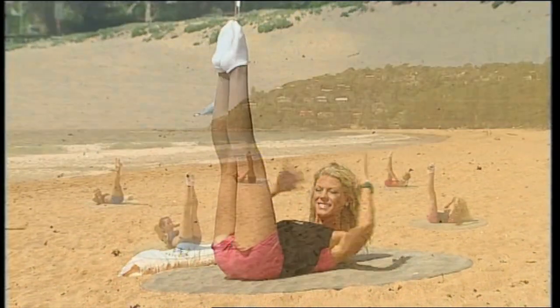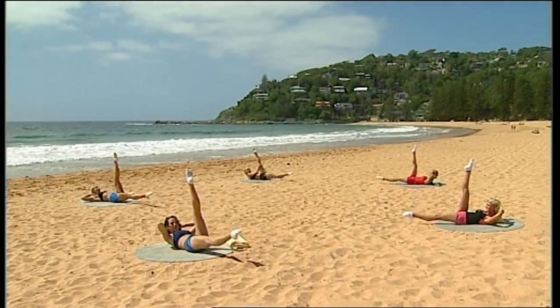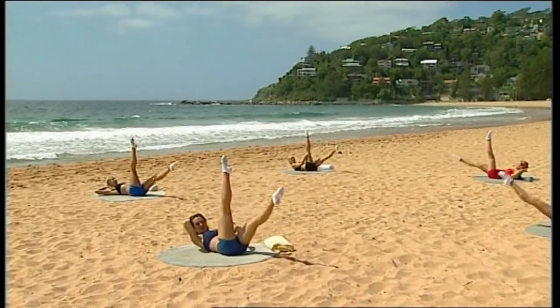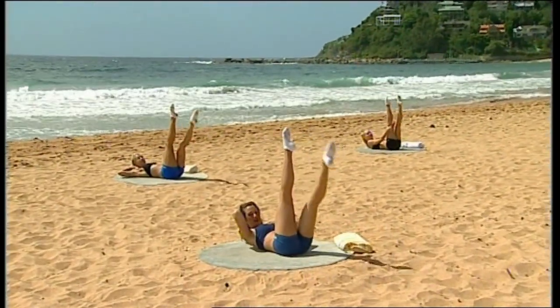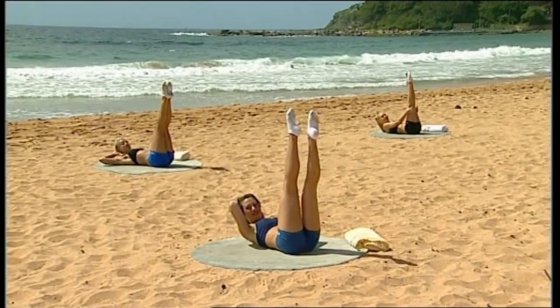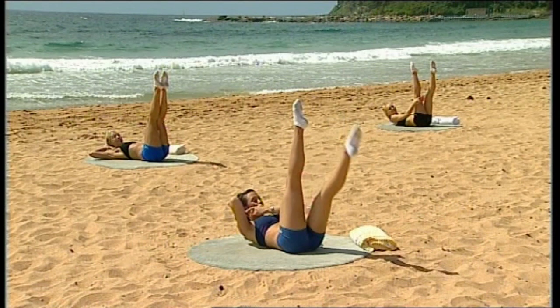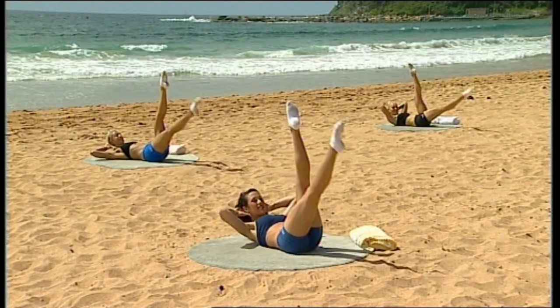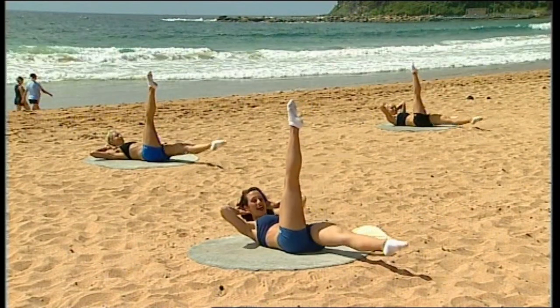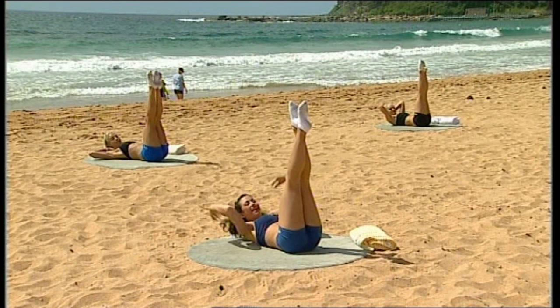Hands behind your head, last set. Continue for ten repetitions — try not to let the back come off the floor, no arching. Keep drawing in throughout. And release.